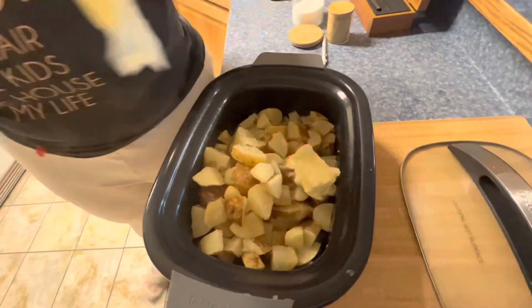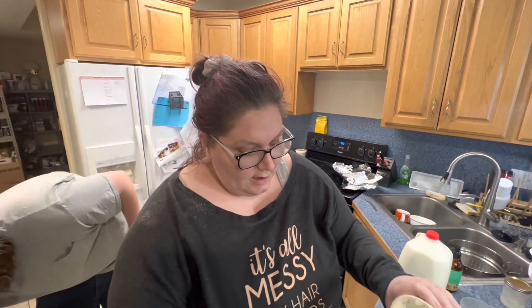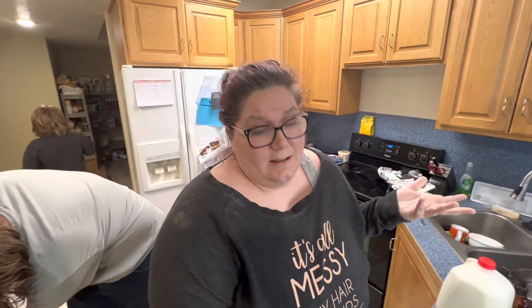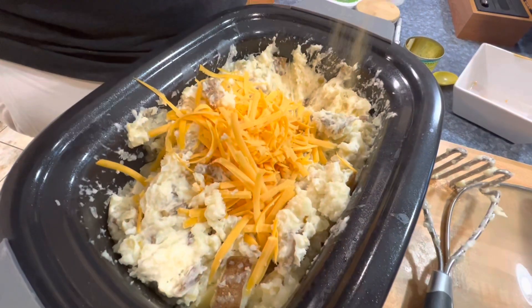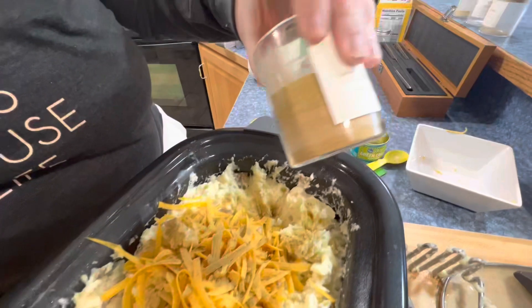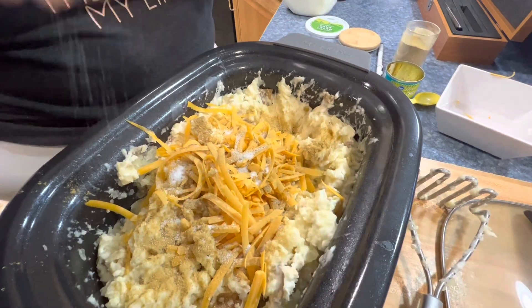First things first, we're going to drop in the butter and let that get all melty and delicious. Mixed in with the butter, we're going to add about a cup of sour cream — actually, we're just going to add the whole pint. Depending on your family size you may need more or less. We're going to do the green chilies, and I'm going to keep working by shredding some cheddar cheese — probably a good two cups worth. I don't have another can of green chilies so I'm going to add a couple healthy pinches of my green chili powder, and we need salt.